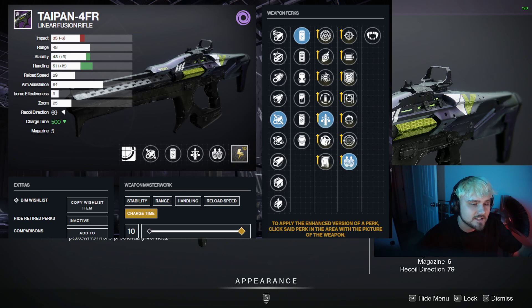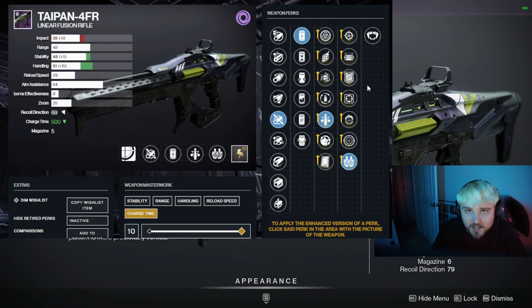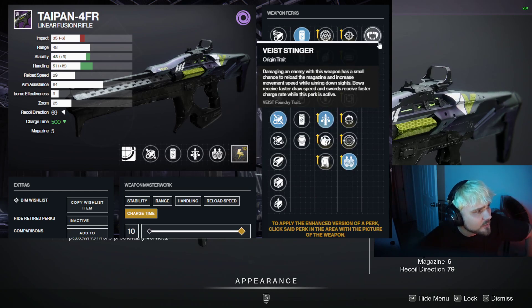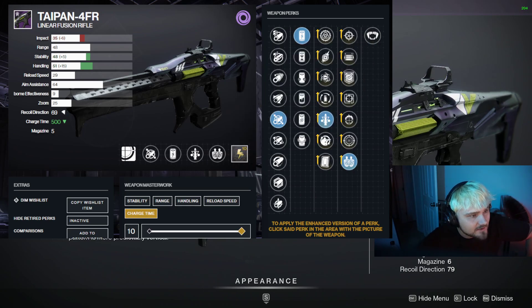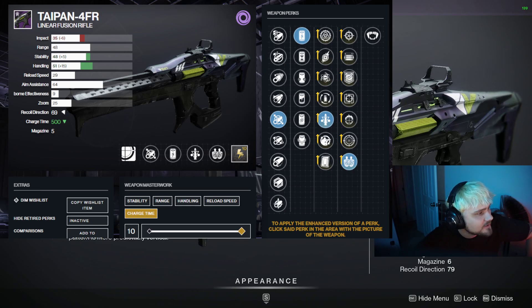This thing would be chef's kiss — so good, definitely a god roll and worth having. Whether or not you use it in every single activity, probably not, but whenever it's void burn this is definitely going to be the weapon of choice. This thing is nasty, very very good, way better than Threaded Needle. So if you have Threaded Needle in the vault, get ready to dismantle once you get a god roll of one of these.